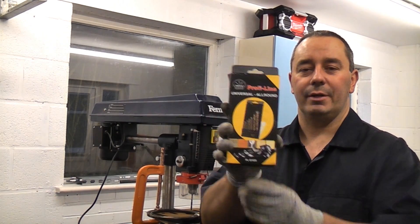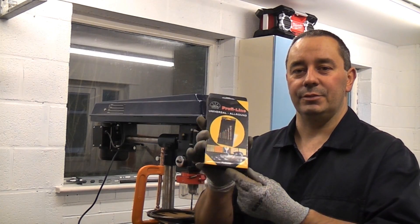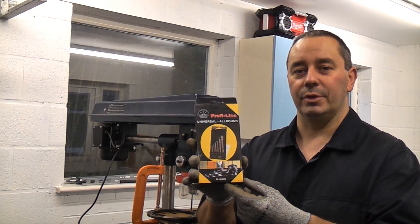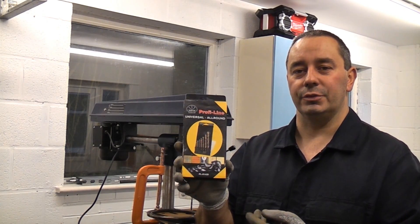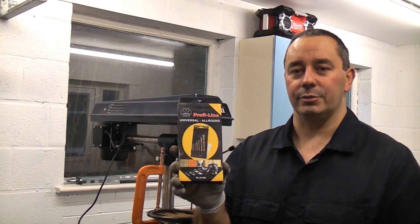So these are the drill bits. They're made by a company called R2 in Germany, and they make these drill bits which will go through virtually anything. They'll go through iron steel, tiles, wood — you name it, they'll go through it. You can even use them on masonry.